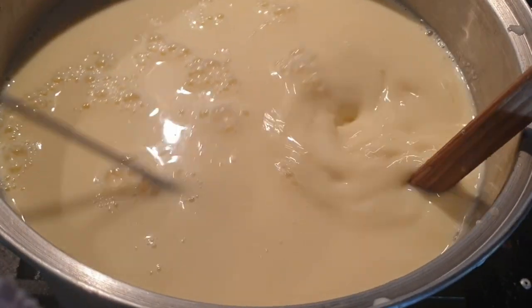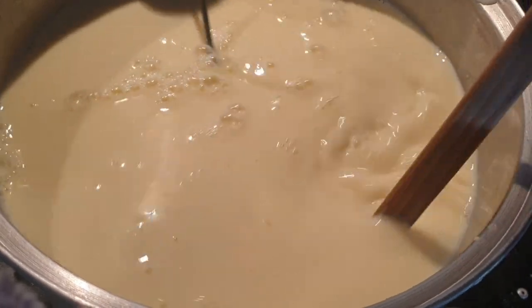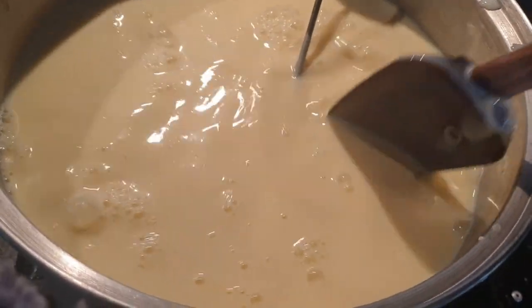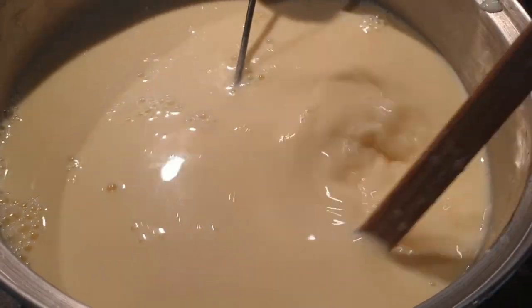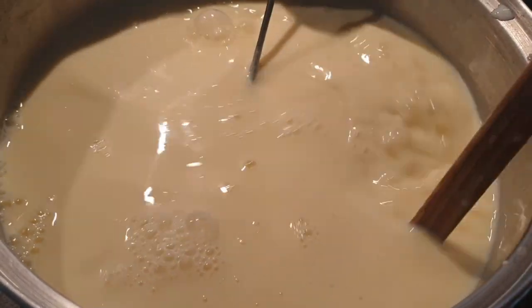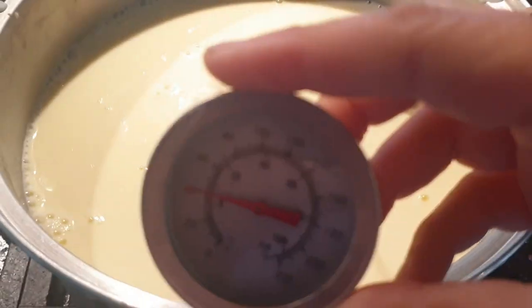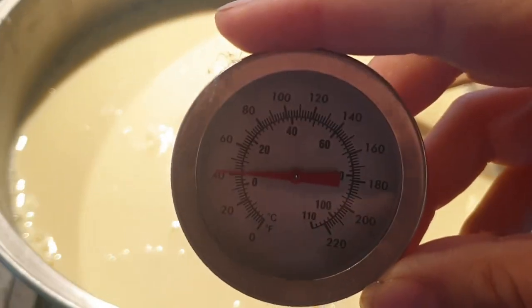First, I heat five litres of milk on the stove on low. I want to get it to 90 degrees Celsius or 194 degrees Fahrenheit. This will take some time — it took me about 45 minutes.